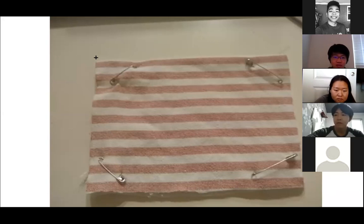First you're going to need a piece of cloth. It's preferably going to be around 20 by 20 inches, or something like a bandana or a handkerchief.